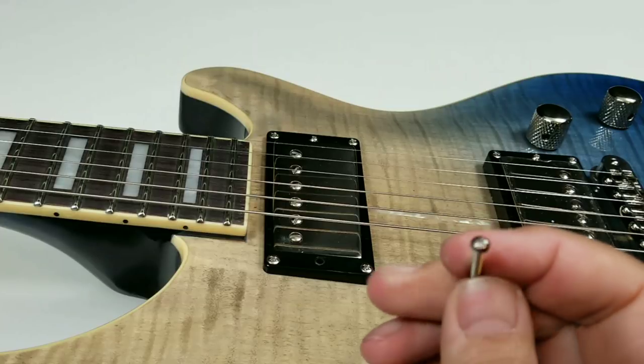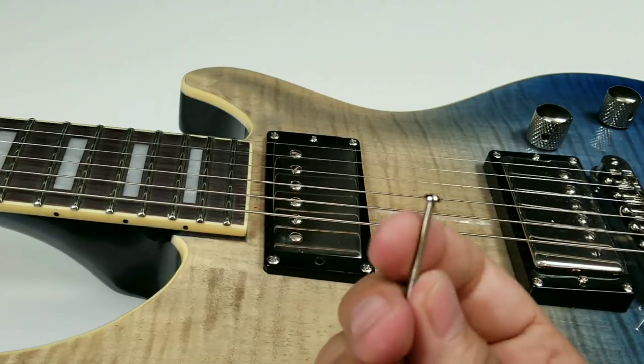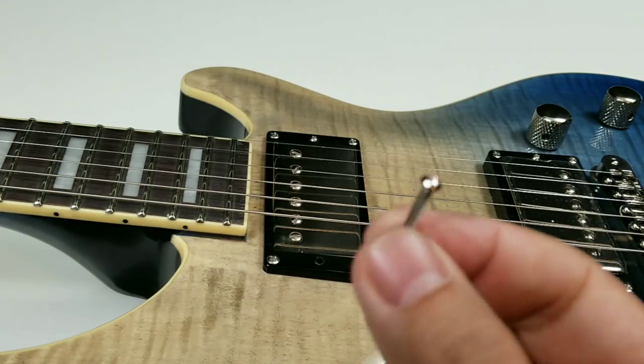So if you don't have it, you're going to have to either contact a part supply company — Seymour Duncan, DiMarzio — or even you can go down to Ace Hardware, but either way, you're going to need that screw.